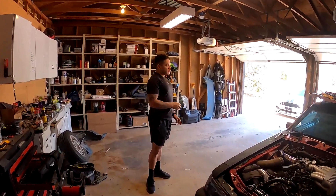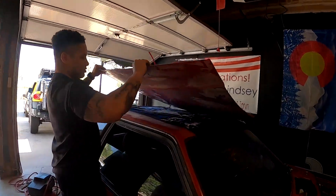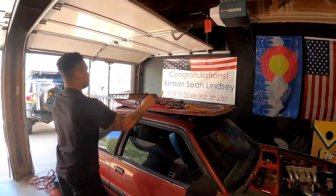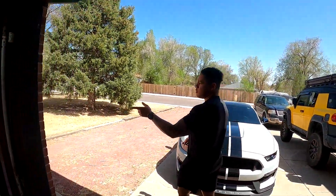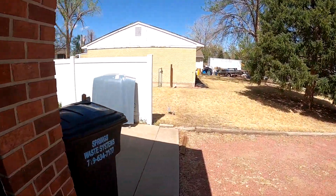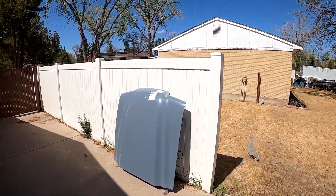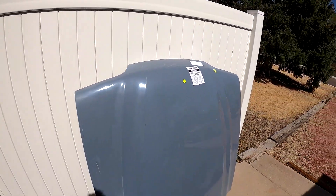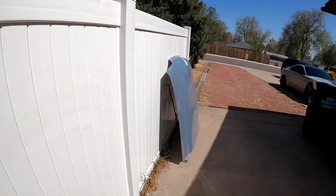Yeah, the old hood is actually outside around the corner — you can see how pitted it is from hail damage, so that one's going to the scrap yard. I have the new Cobra hood outside curing, which is what the tag says to do with it. Brand new Cobra hood, so it's definitely going to look good when this thing is all said and done.